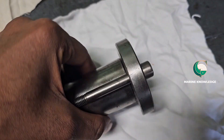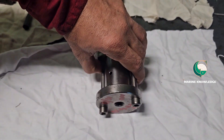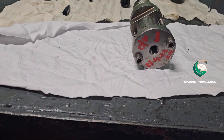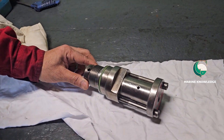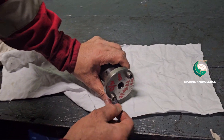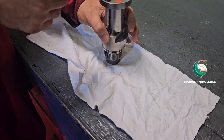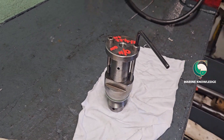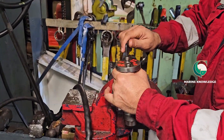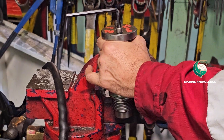Initially what we need to do is inspect the outside, just to check everything is okay. Now we are going to dismantle the puncture valve. You can keep it in the vice instead of holding it by hand — it will be far better. Once it is in the vice, all you need to do is unscrew the bolt, and once that is done you can take it out.